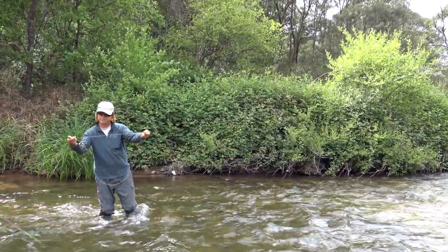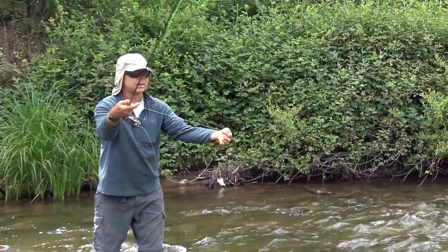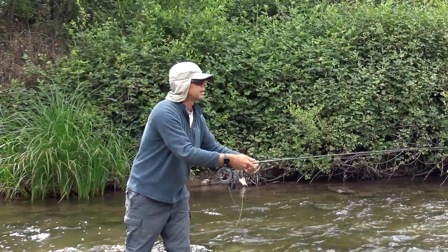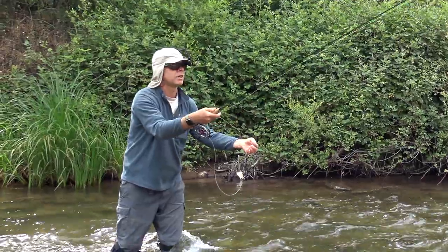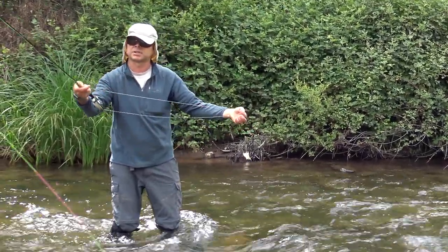Line management with your left hand is really important. You'll notice I've got the line under my finger, and with this hand I'm just drawing up a little bit of slack and moving the rod tip very slowly back, just leading the drift. I'm not dragging the fly — I'm just staying ahead of it.